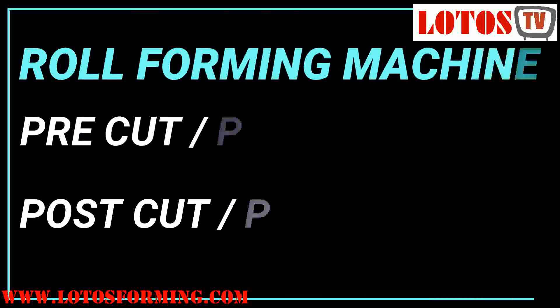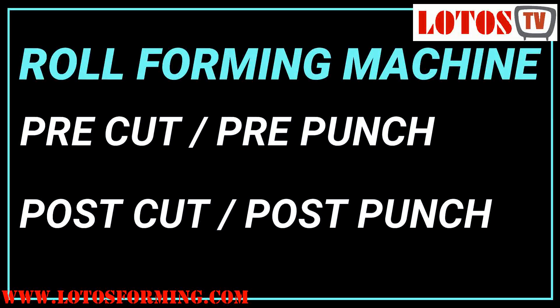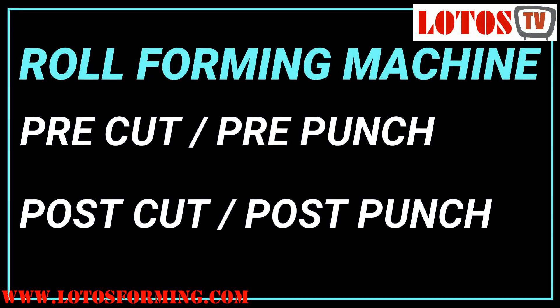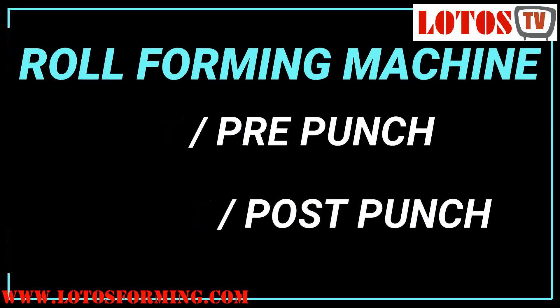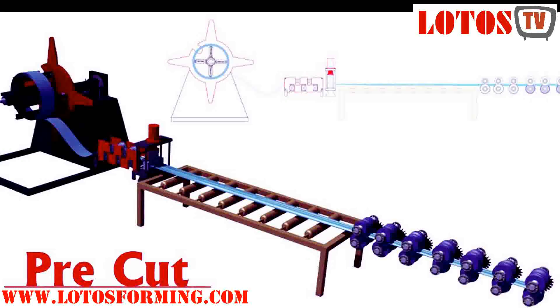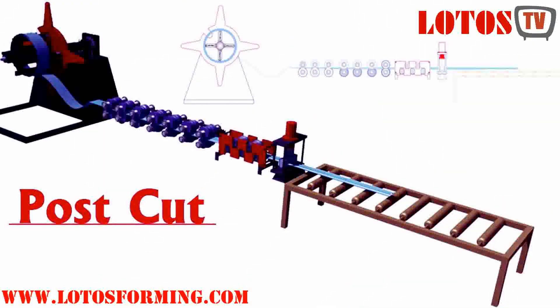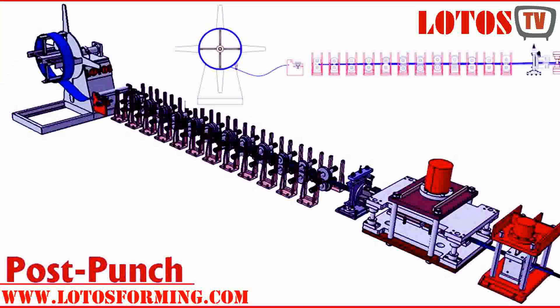Hello, we are coming back with one more video giving knowledge about different types of roll forming machines. We have different types of designs. Some of our profiles are designed based on pre-cut and pre-punch, meaning before the material goes to the tooling and forming we cut and punch. The other type is post-punch and post-cut, meaning after forming, after the material passes through the forming stand, we do the punching and cutting.